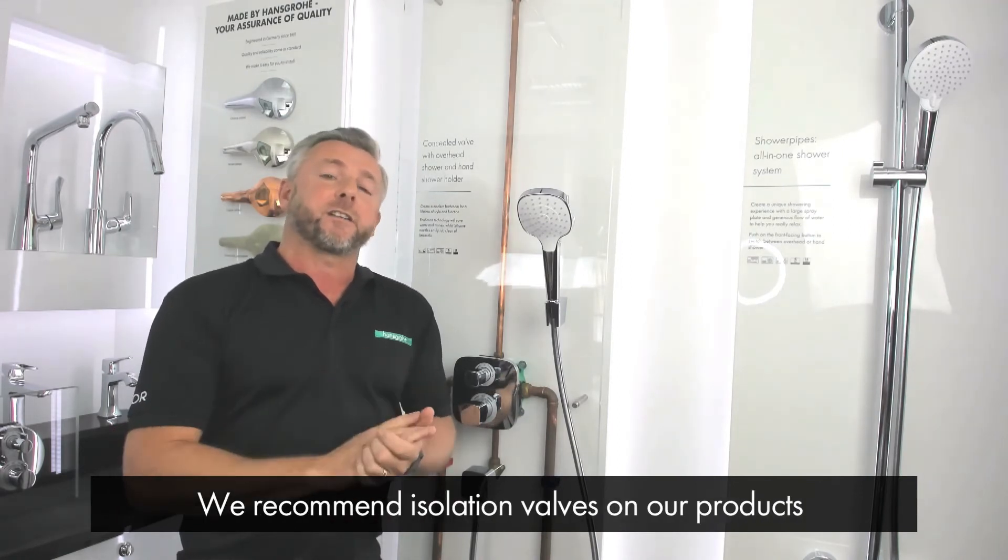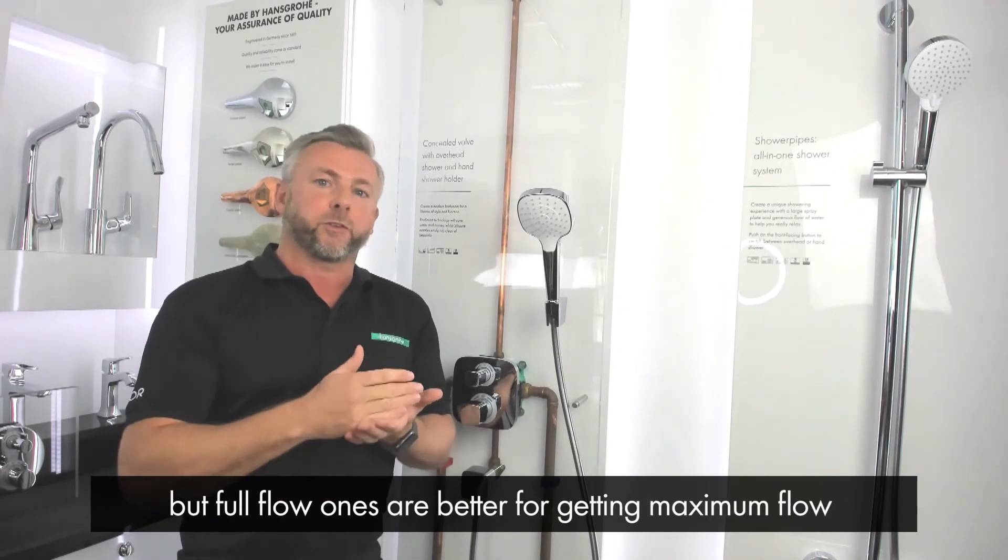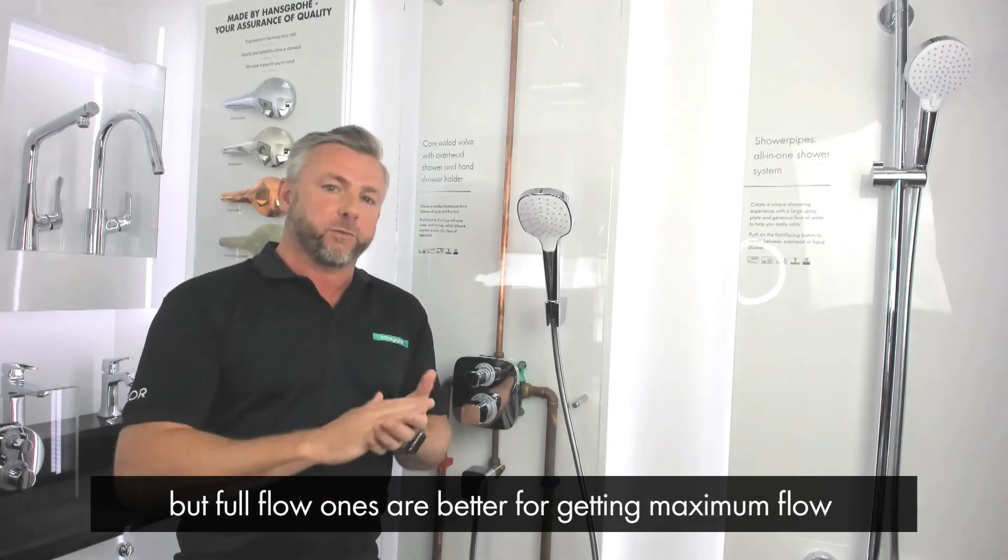We recommend isolation valves on our products, but the use of full flow ones is better for getting the maximum flow of water to the product.